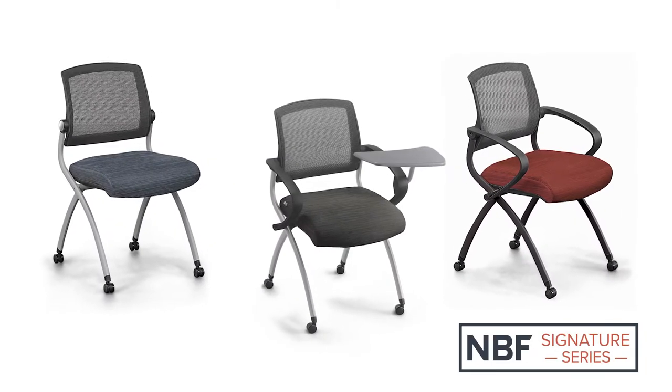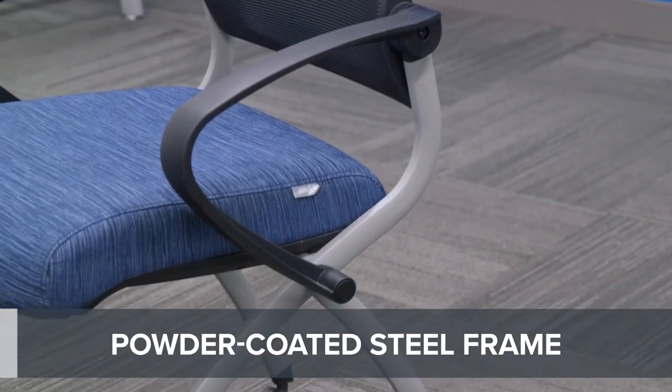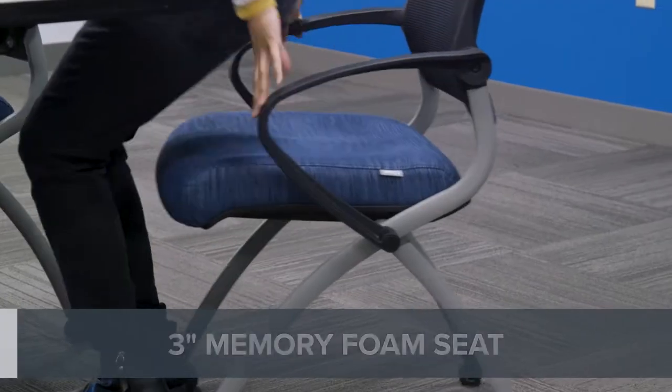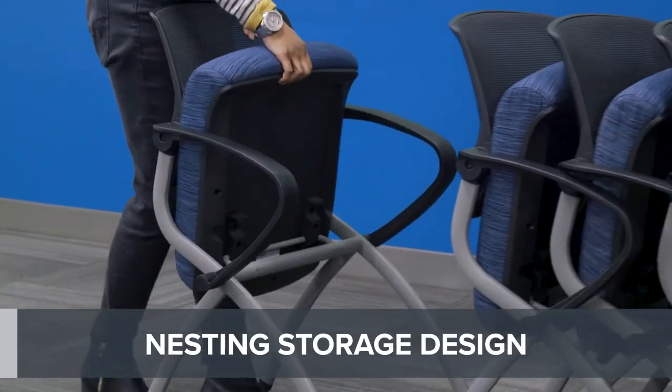Easily outfit any meeting space with the Nex Collection nesting chairs. Each chair features a sturdy steel frame in a powder coat finish, a pivoting mesh back, and a 3-inch thick memory foam seat that can flip up for convenient nesting storage with other Nex chairs.